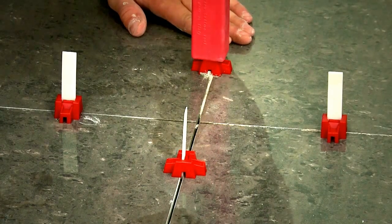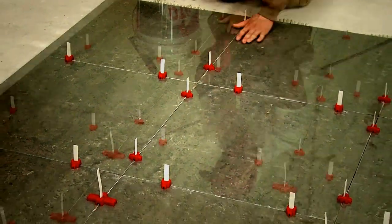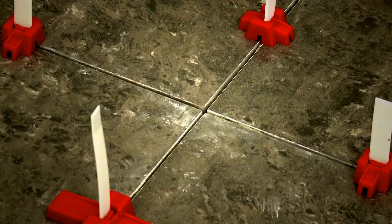The self-locking cap and spacers together with the Lippage Leveling Gun provides an effortless and quick way to layout your tiles faster than ever before, and reduces the number of standard spacers required in the laying process.